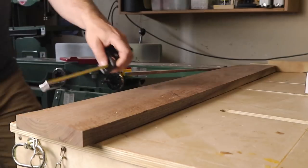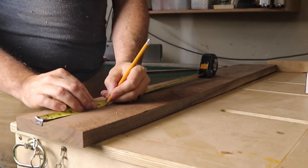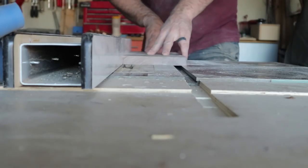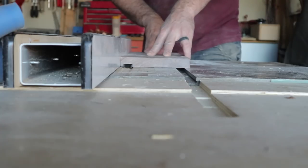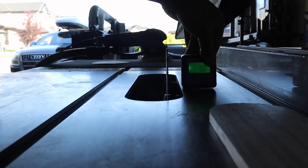Once I had everything milled and marked, I was ready to start putting my dados in, which would receive the faceplates for the front and the back of the speaker box. I'll put a link for Chris's video where he actually goes over how to make these angled cuts for a trapezoid box.